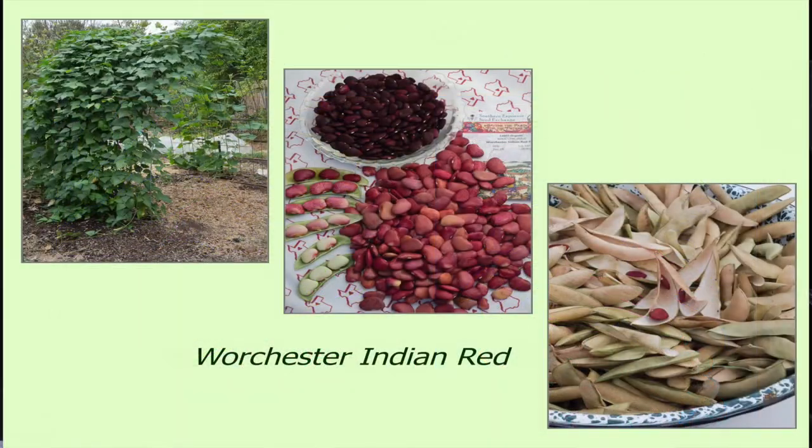Especially this one — Worchester Indian Red. This one has a kind of old-fashioned trait that when it dries up and the shells open, they kind of pop and the shells shatter — the dried pods shatter and the seeds fall out or fly out. Sometimes I've had these dried beans sitting on my kitchen counter in a bowl, and all of a sudden there'll just be this pop, and it goes up and lands in the sink or on the floor.